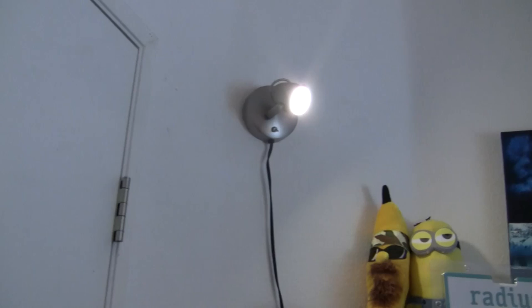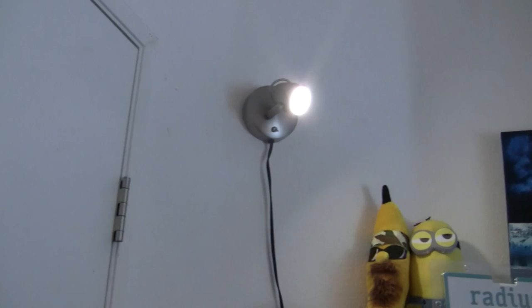Moving into this corner, I actually do have this LED light now that shines down pretty much just on my desk. That's really nice — I really like that. It's LED and it's got a switch right under here, but I keep it on so it provides a little bit more light.